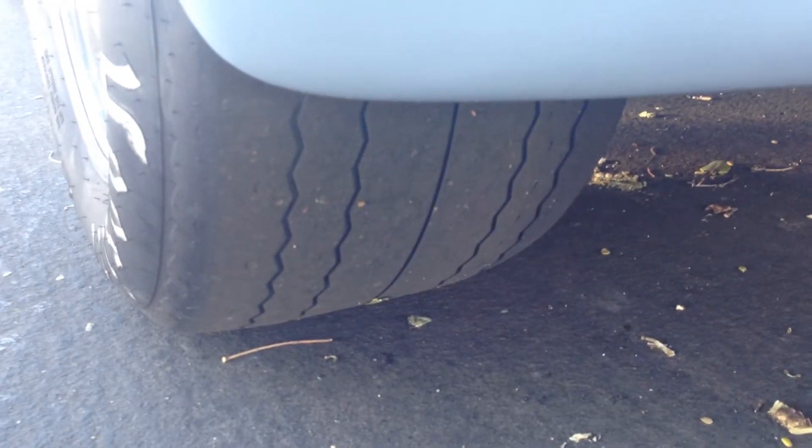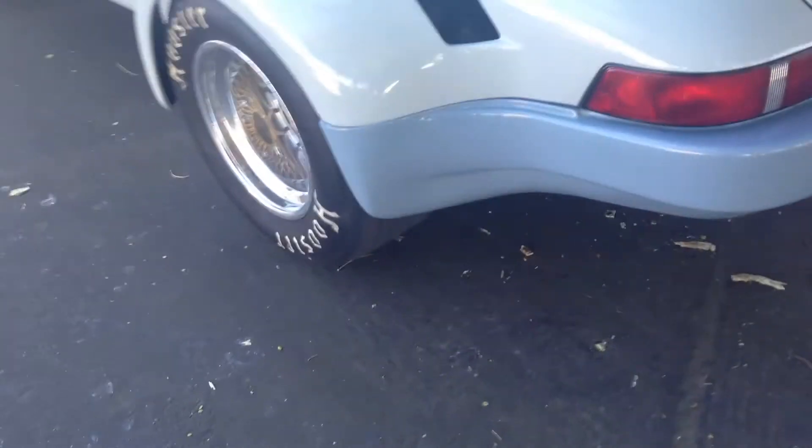Yes, this is street legal. These tires barely have any miles on them. In the back, they're really sticky, they're really wide, and they look awesome.